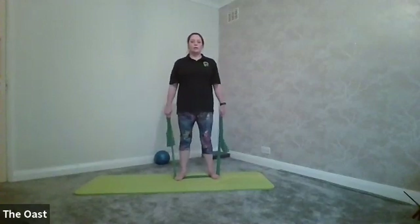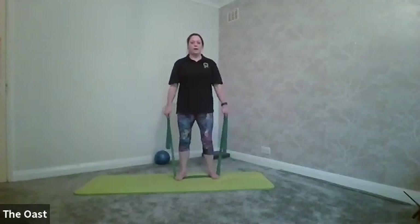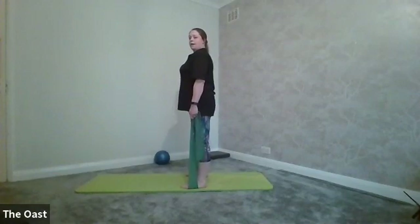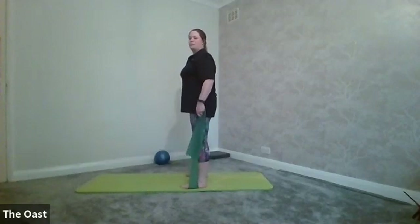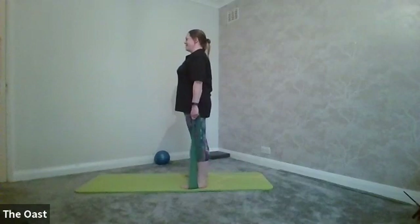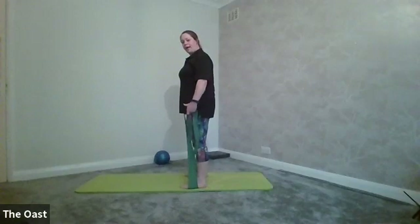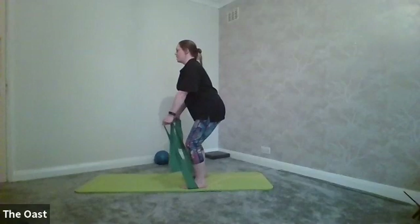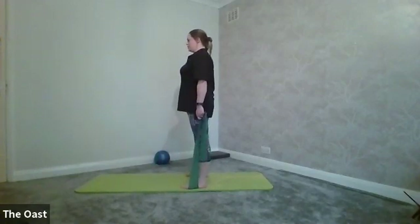Take a little bit of tension out of the band and we're going to go into a little squat — as you squat, the arms come forwards, then come back up. Sit back into your heels, arms come forwards, draw back up. If your band is quite strong you might not find your arms going too far forward, but that's fine — just get that activation of the muscle. Drive through your heels as you stand back up again.